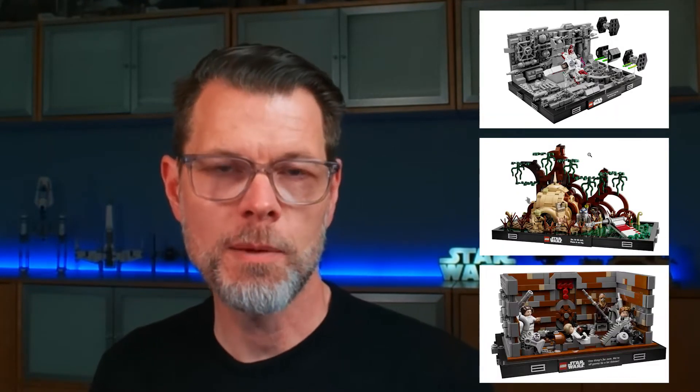A lot of people on the internet are critically asking why LEGO would make this Star Wars diorama series — the Trench Run, Dagobah, and the Trash Compactor. Why make that? I disagree. I want to tell you why these three sets are perfect for adults to begin their collection.